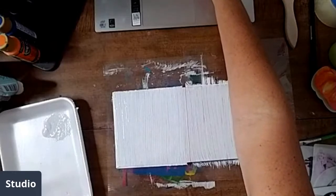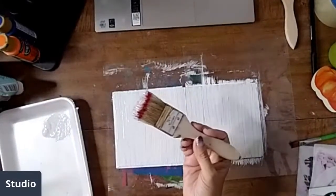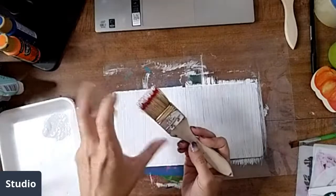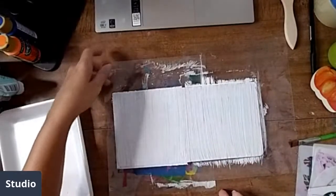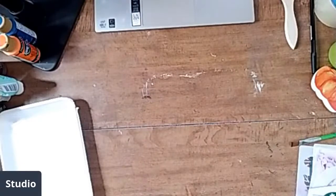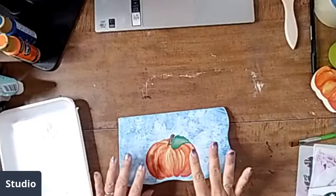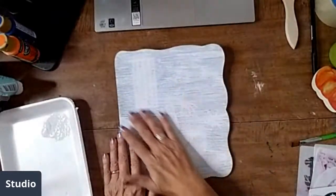Maxine got her book for a quarter — go you, that is awesome! I'm going to wash out my chip brush. Sometimes a chip brush is even better if it gets all that texture in, so I don't worry too much. I'm going to put this to the side because I already have the one done that I'm working on for the pumpkins. I'm going to lift this up carefully and go to work on this one. I don't have anything underneath this one because I've already done the gesso.